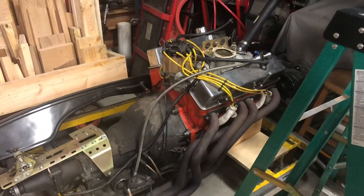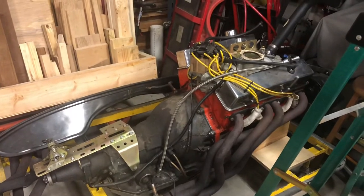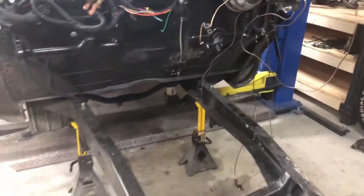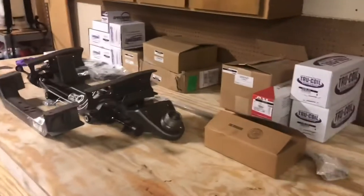Moderate cam and I'm running electronic fuel injection on it, so it starts right up. Got about 400-410 horsepower out of that. Let me show you - this is the project. When you order from Speedway Motors, this is what you get.